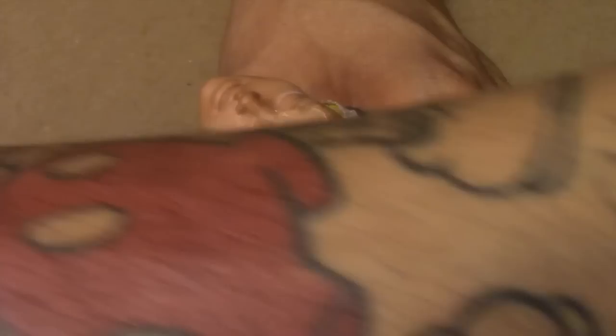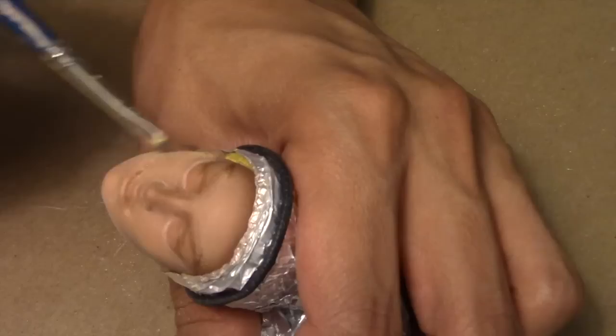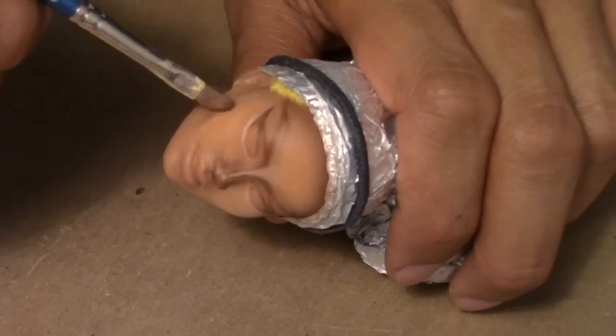I know it may look like I'm going overboard with the highlight, but trust me, in the end it will look better. I begin to highlight a bit more after I sprayed another layer of MSC. As you can tell, the layers and colors start to blend in together smoothly.